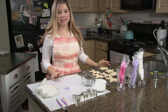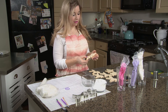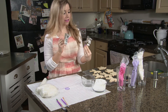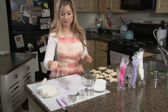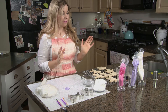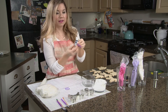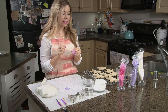Before we get started with decorating, I want to let you guys know all the different materials we're going to be using today. In front of me I have two different types of unicorn sugar cookies, plain and not decorated yet — the unicorn head and the full unicorn — and I use the Ann Clark cookie cutters for these. I'll put the link in the show notes. For decorating, I'm going to be using fondant, and we'll also need our decorative icing colors: black, metallic gold, and pink powder food coloring.